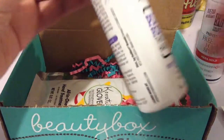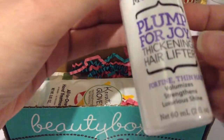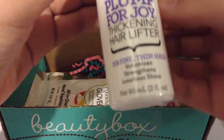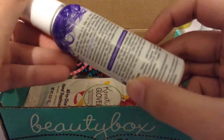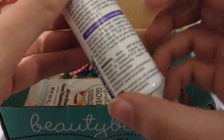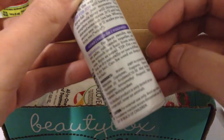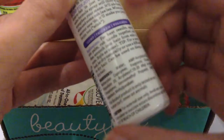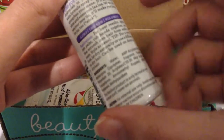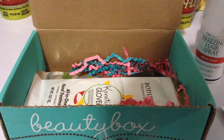Next we have Not Your Mother's Hair Care Plump for Joy Thickening Hair Lifter — volumizes, strengthens, luxurious shine. So I guess it's just a volumizer. You spray the palm, rub hands together, and then scrunch and rake from ends to roots. And this one is worth $7.